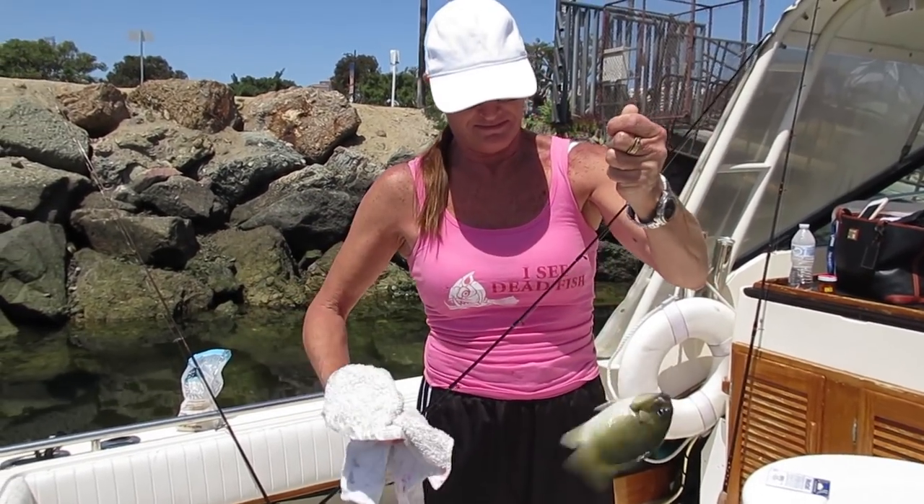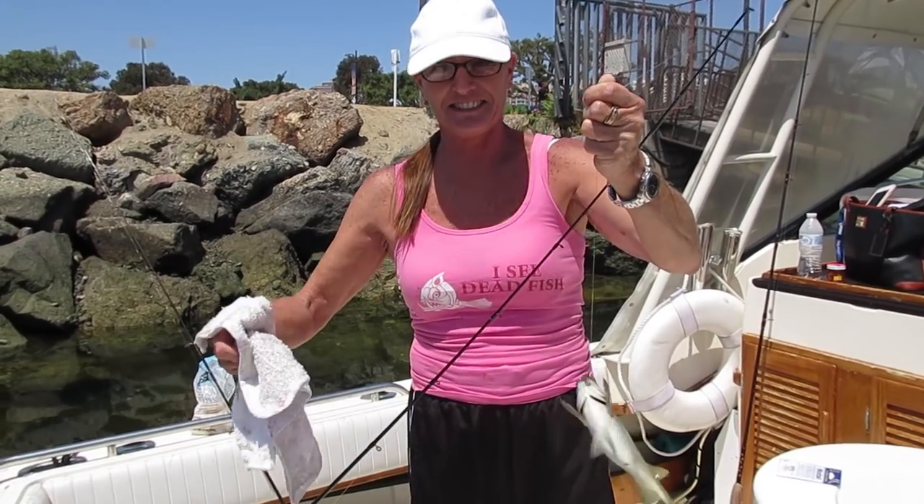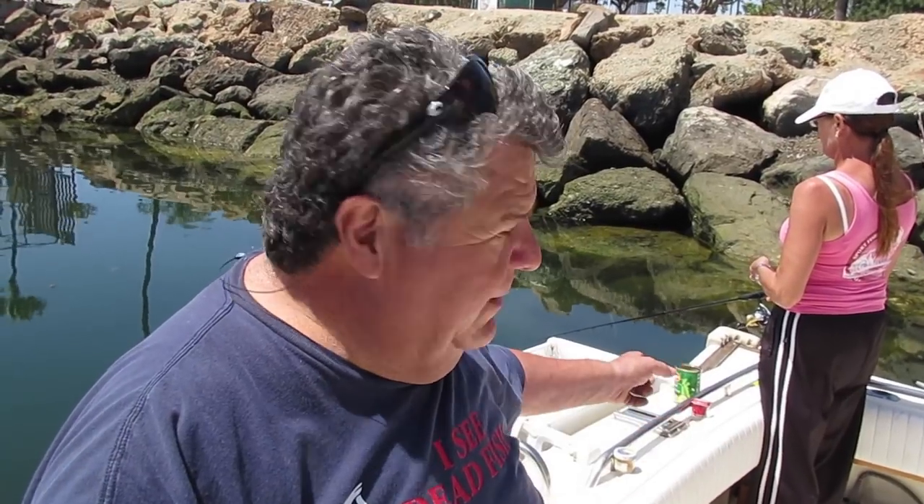As you can see we're catching these opal eye using green peas. I'm going to switch over to salmon eggs and see if I can catch one on that. So far over the last couple weeks we've learned they really like the bread and they like the green peas too. What's nice about the green peas is you buy one of those cans, leave it on your boat or in your tackle box — it's not going to go bad. And if you get real desperate, you can eat it too!